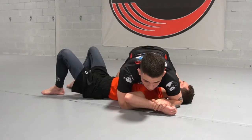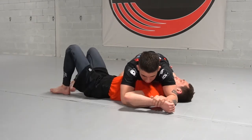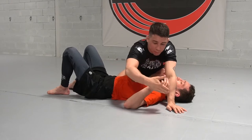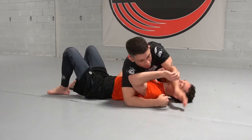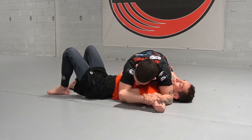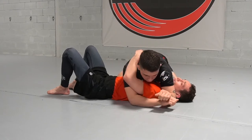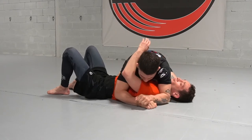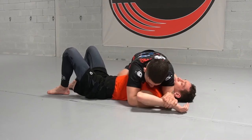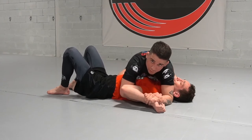This is a mistake a lot of people make — they'll bring their weight over here, which allows our partner's hips and bottom half to move. So I'm going to connect everything by bringing it in tight here. The way we finish is we want to kind of paint the ground with his hand being the end of a paintbrush. I'm going to bring his elbow towards his hip first, and then I'm going to start to lift up for the tap. So once we've got this connected, bringing my elbow — which is already super tight — towards his hip, and then I'm going to lift up for the tap.